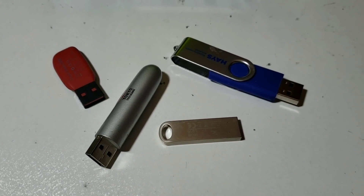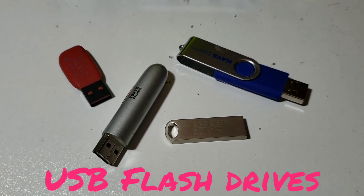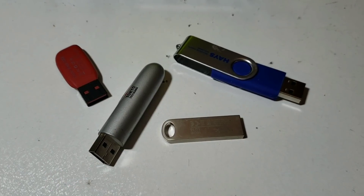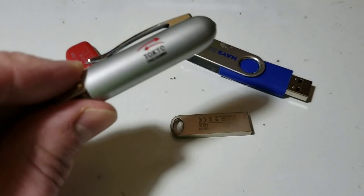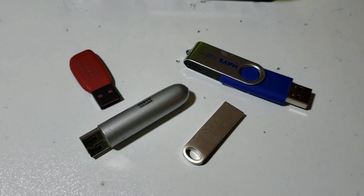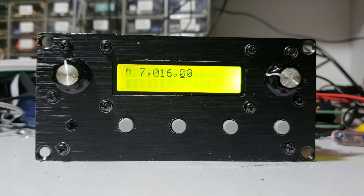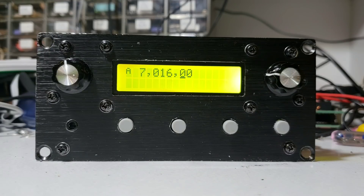So the first step in the firmware update procedure is to copy your new firmware file onto a USB flash drive. Here are a variety of flash drives — some old flash drives. The one I've actually installed it on is this one, a Tokyo Stock Exchange one at some point — no idea why, lost the pen that goes on the bottom of it. I've already copied three QSX firmware files onto the flash drive: versions 0.73, 0.79, and 0.85. So we'll assume in this case that we want to upgrade to version 0.85.